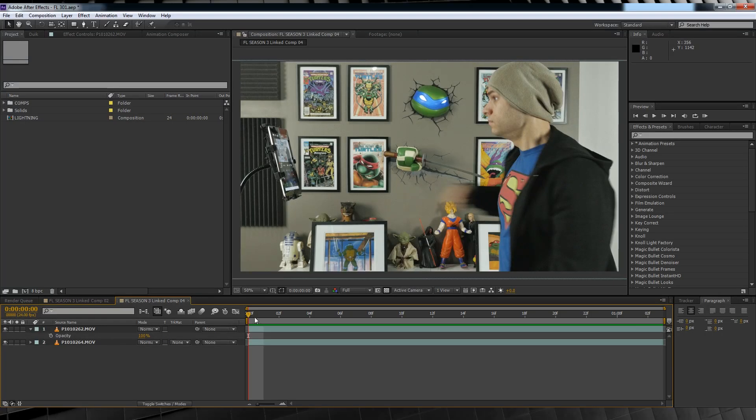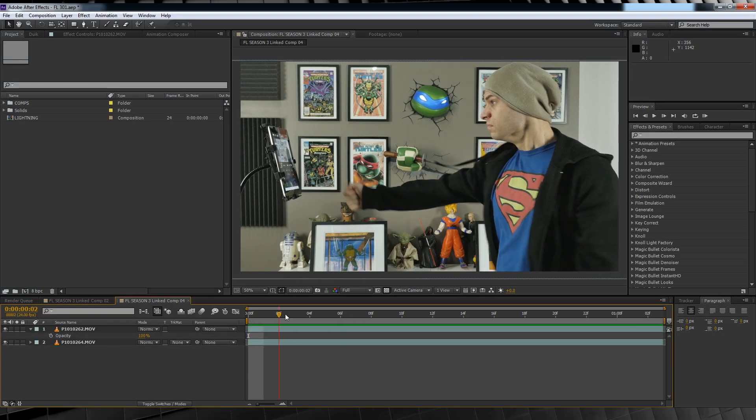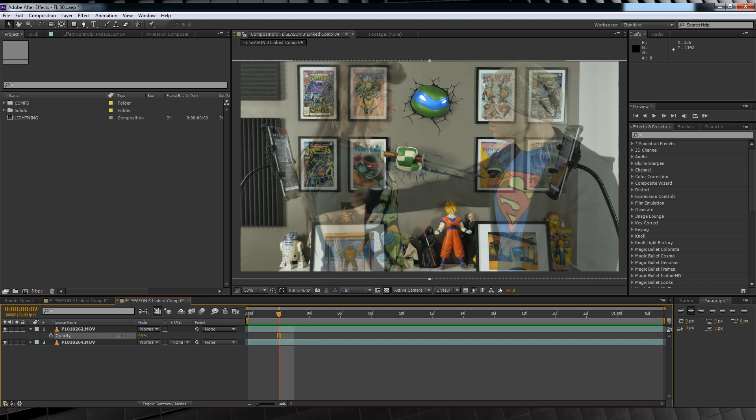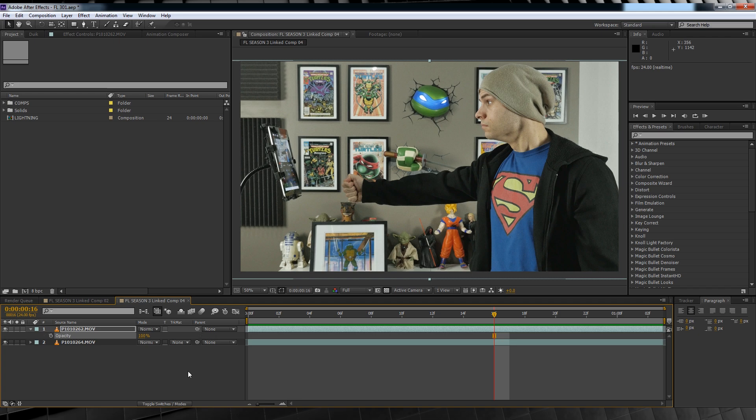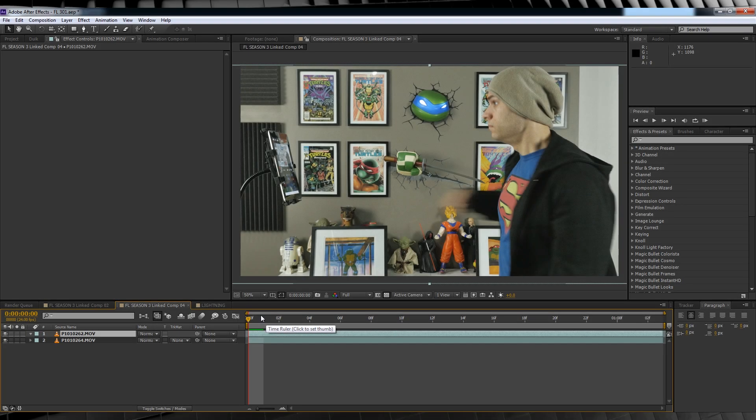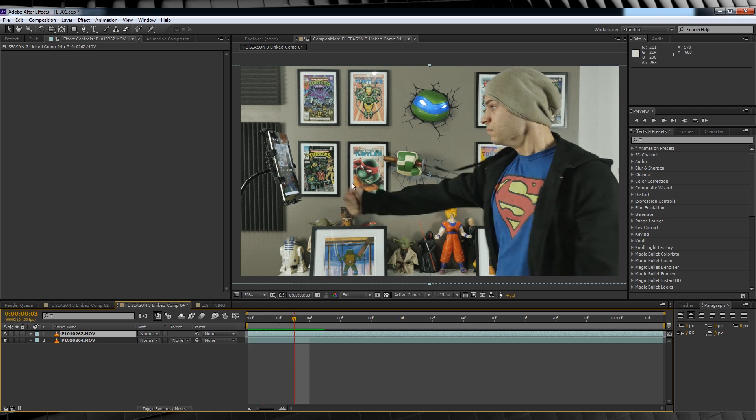Alright guys, After Effects is up and ready to go. I've already got my clips set up in my comp, with my reverse flash actor's layer on top. If I lower the opacity on this top layer, you can see they are both timed correctly, with my victim reacting to the arm being thrust through his body. Check out our previous episode below that teaches you all about timing two separate clips to work together. So our first step is to mask out our flash here, so that his arm looks like it's phasing through our actor's body.